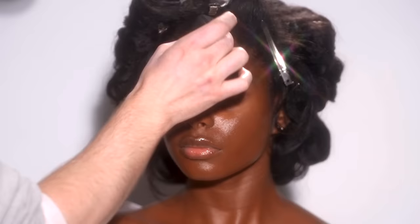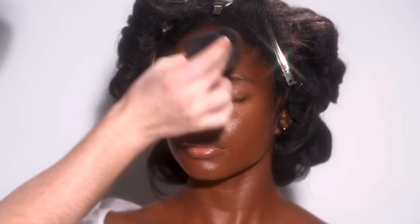Honestly, had we not already committed to a full coverage glam look today, I kind of think just a little of this foundation would have looked really beautiful for a natural glam, right? Her skin looks incredible, but that's for another time. We're going to have fun today with makeup.